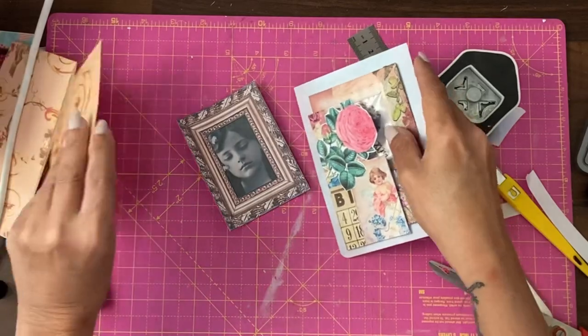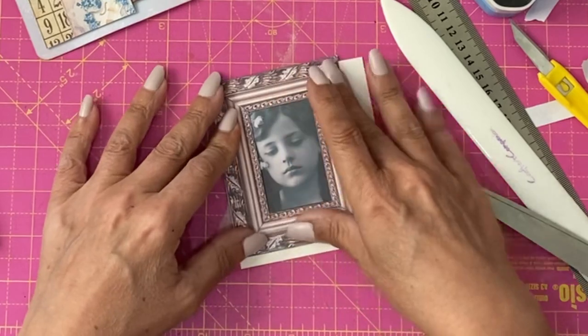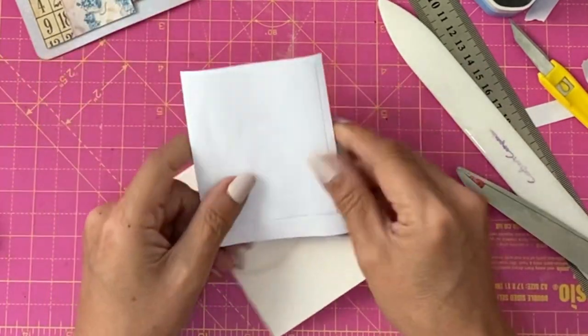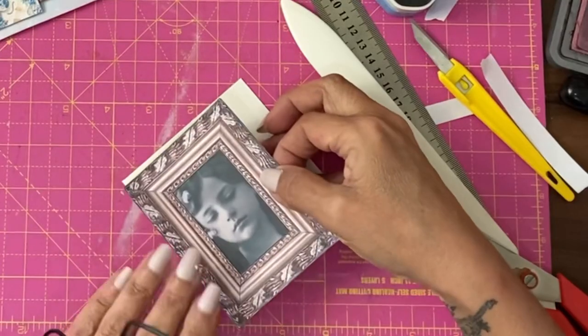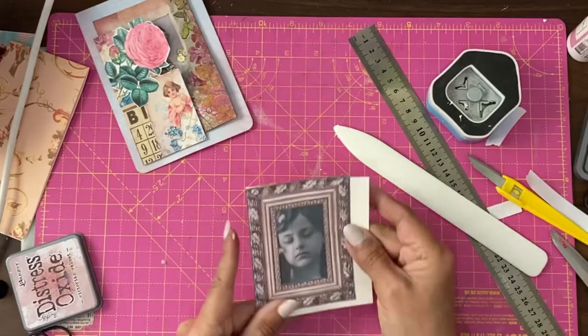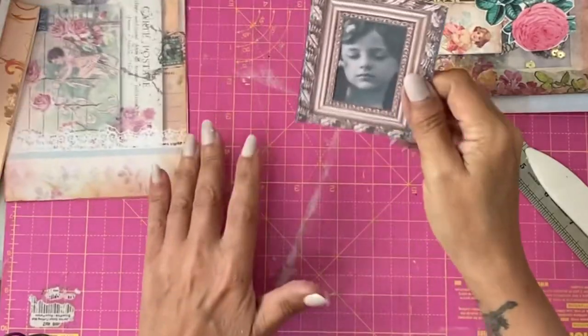It does not have to be even because it's not going to be seen. The next thing I want to do is turn this inside out and back the frame onto this piece of scrapbook paper. Line it up with the top and the edge. As soon as the glue is dry, we're going to trim off the excess. I've trimmed this up.